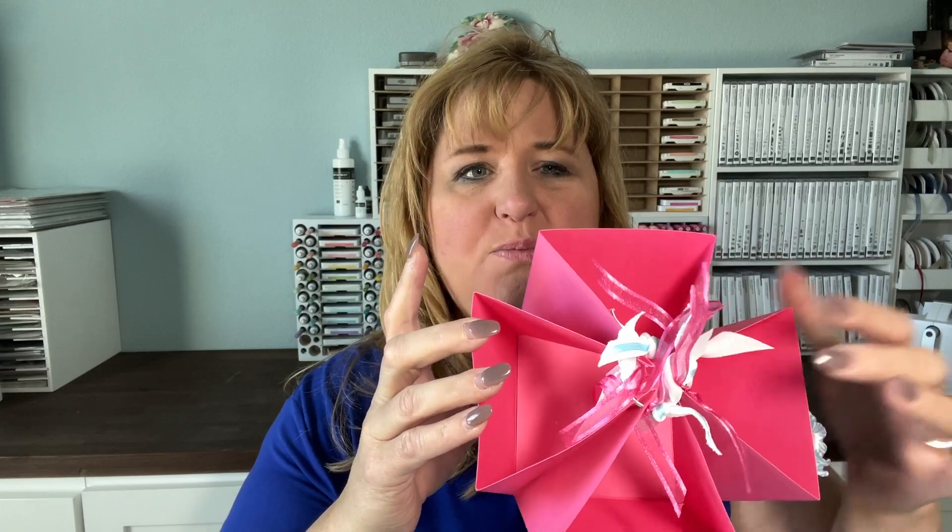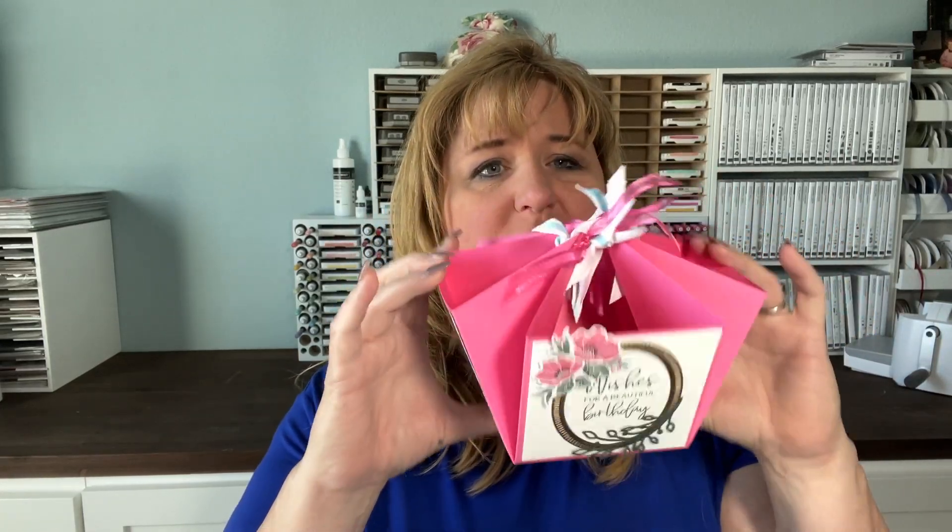Today we are going to make this darling box and you can see it's all four sides — we've done a little something on everywhere. You put your stuff in here, you can add tissue paper. How cute is that? I love this. You can do it for so many others. I have some other ones I'll show you at the end that I've done. So we're going to go ahead and get started with this adorable little box.